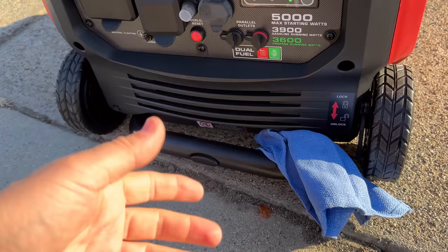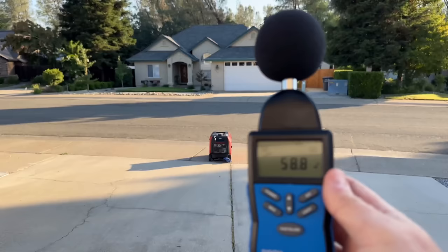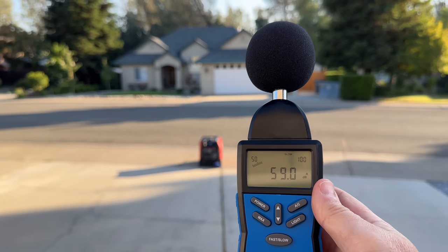From that mark at 23 feet away — I've done a lot of generators from this exact spot — no load and on concrete, which is always going to be louder. This is coming in at under 60 decibels. That's actually really good for this size of generator.